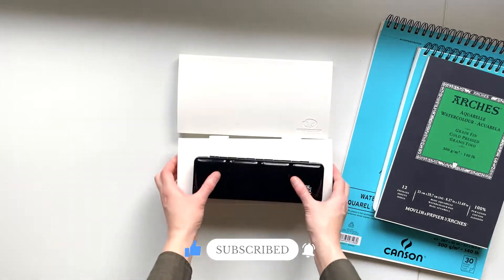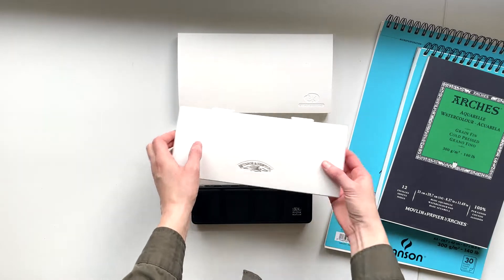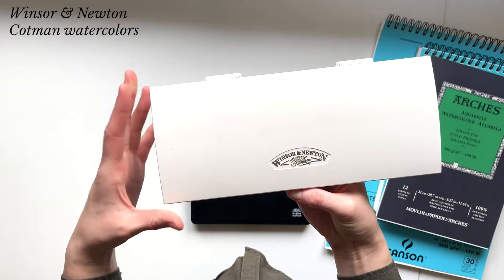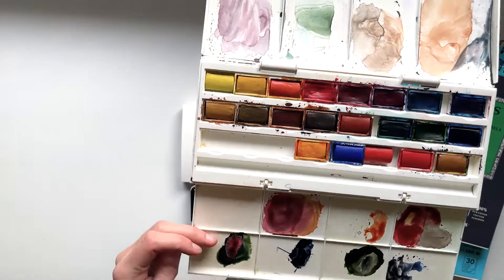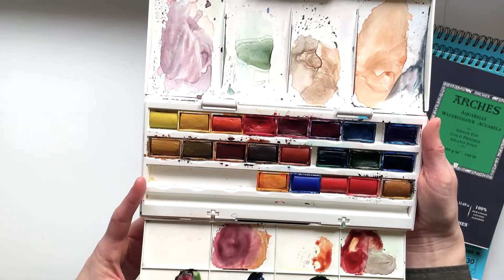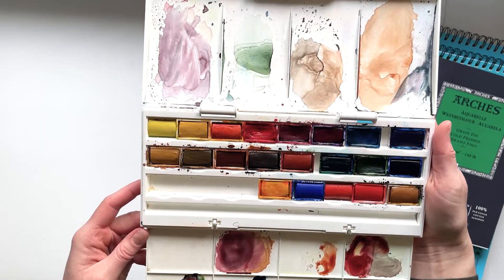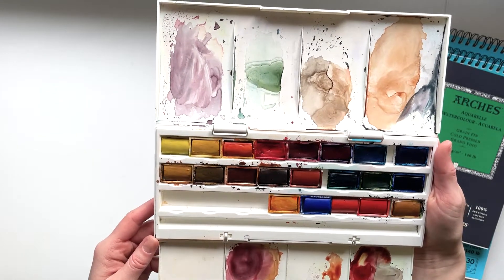I have tried three different watercolor paint brands. The first one I bought is Winsor & Newton Cotman watercolors — a student grade set of 24 colors. It's one of those really affordable, good sets of beginner paints. The paints are all right, but as you can see I haven't used them that much, because I decided to try out another brand that a lot of other watercolor YouTubers had mentioned.